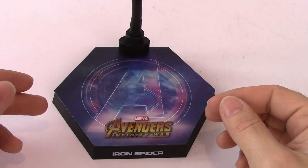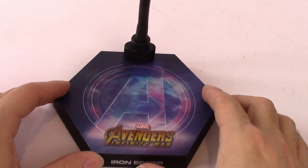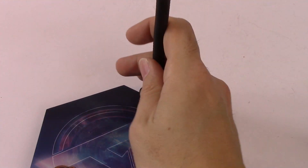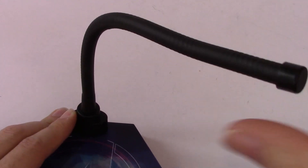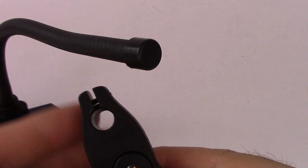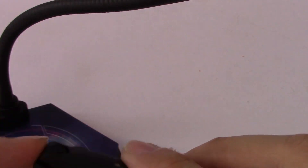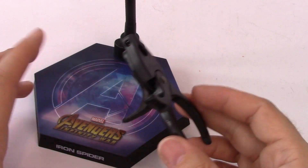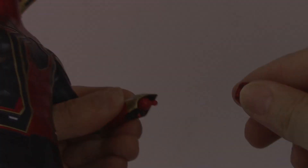The Iron Spider comes with a base — the hexagonal one with the Avengers logo and 'Iron Spider' on the front that we're pretty used to seeing now. But this one is different: rather than the standard spring-mounted peg, you've got a flexible pole at the back that's really thick. I could bend it right over and it will stay there — it feels really strong and sturdy. You also get a massive clamp: you pull that, then pull that bit there, it sits around the waist of your figure, attaches to the pole, and you can pose him flying, spinning, web-shooting, or jumping in midair with all his arms out.